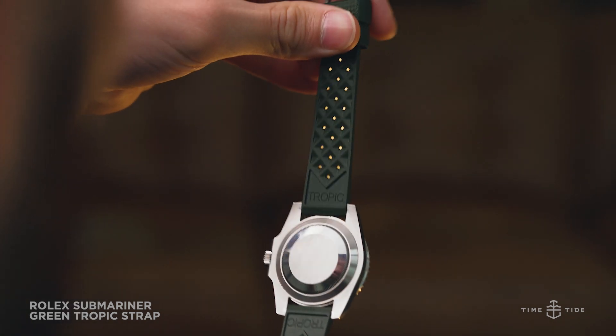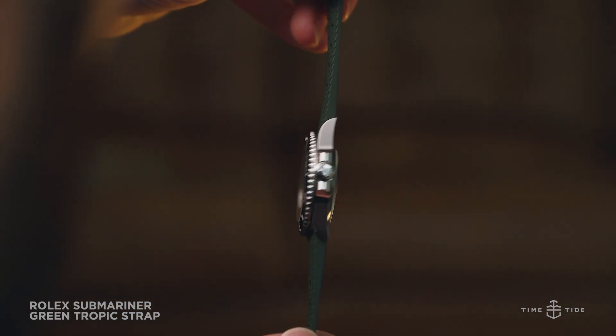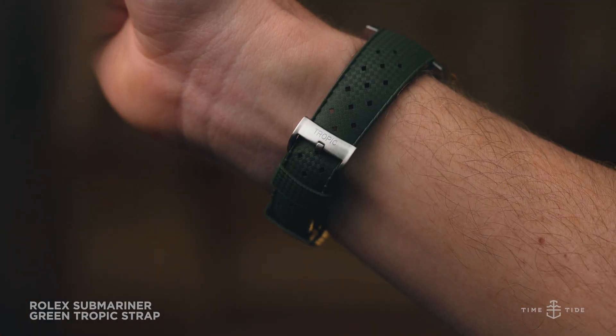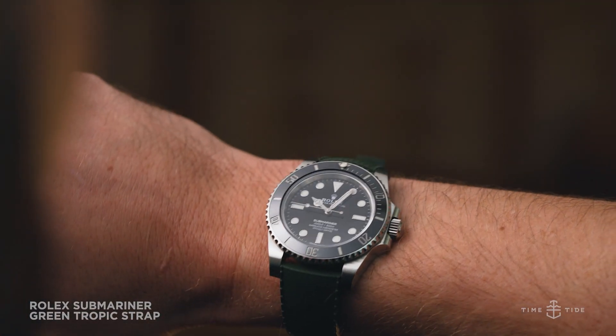Considering the prices Patek Philippe green composite straps go for these days, it's very clear that green rubber paired with steel sports watches is a winning combination. And after all, green is Rolex's color.